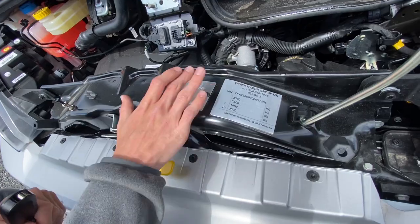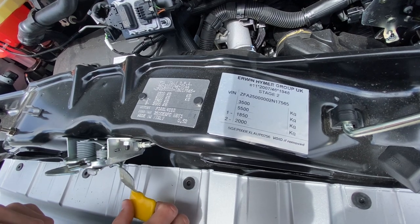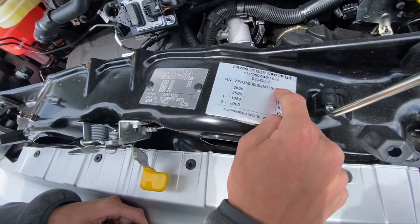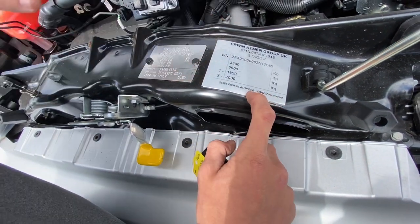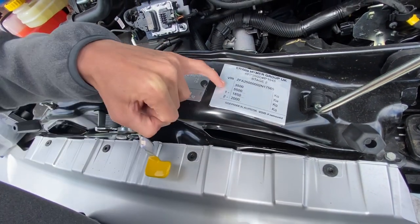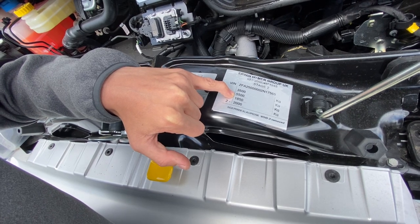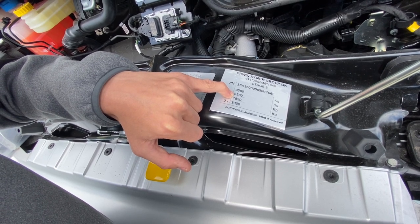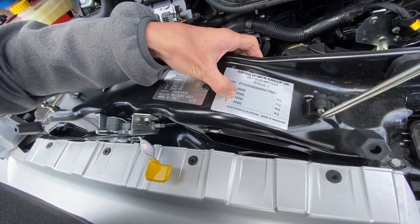You've got your Erwin Hymer plate. This is from when it was a chassis cab at the Fiat factory in Italy before Elddis got hold of it and decided it was going to become a motorhome. That's your chassis number, which can also be found on your windscreen. Your SGE number is your build number that Elddis have allocated — if you need any warranty claims or parts, that's the number you quote. You've got 3.5-tonne gross vehicle weight; you can tow another 2 tonnes but the combined weight of vehicle and trailer must not exceed 5.5 tonnes. You can also see your front and back axle weights here.